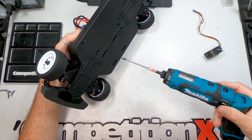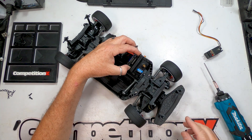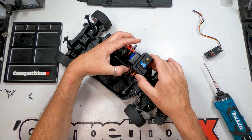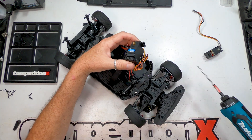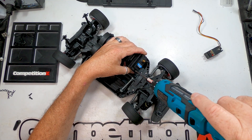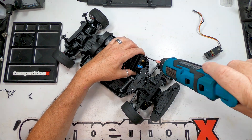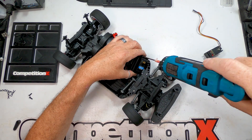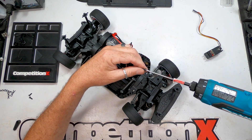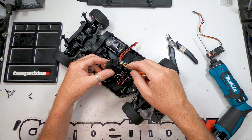The first step is to get the stock servo out of the car. For the purposes of this video, we already have the servo saver off the servo. Unplug the servo and remove it from the car.